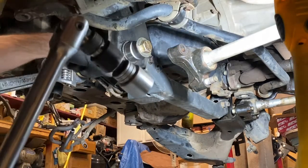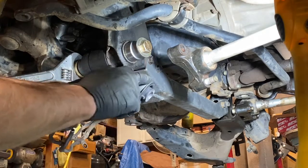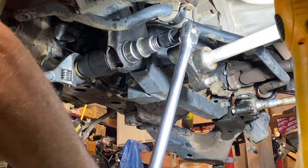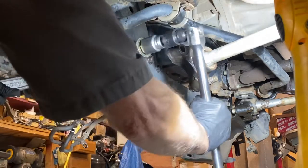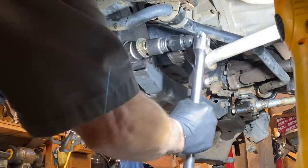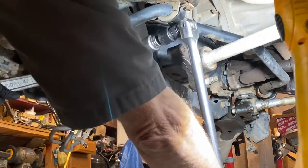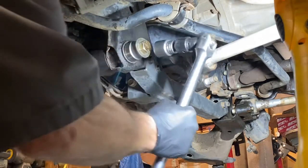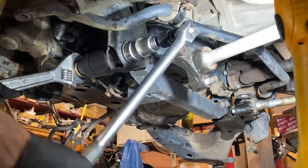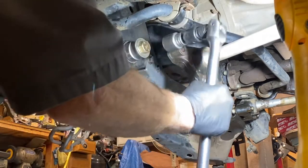I could have taken a hacksaw and sliced it — once I have that center piece out, I could have made two slices on the inside and curled it over — but I was trying to come up with a solution I could use over and over again without getting out the hacksaw, something a little faster. The SST tool from Toyota, I heard it was no longer available and I don't know anybody that has one. So I went ahead and just had this one custom built. I think I may see if other guys want one — maybe I'll have more of these made, and maybe a receiver cup too.